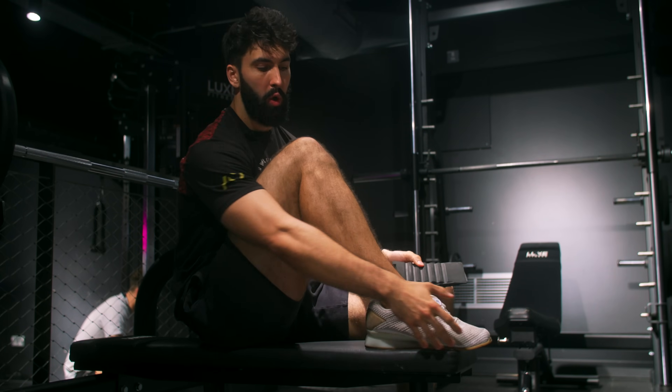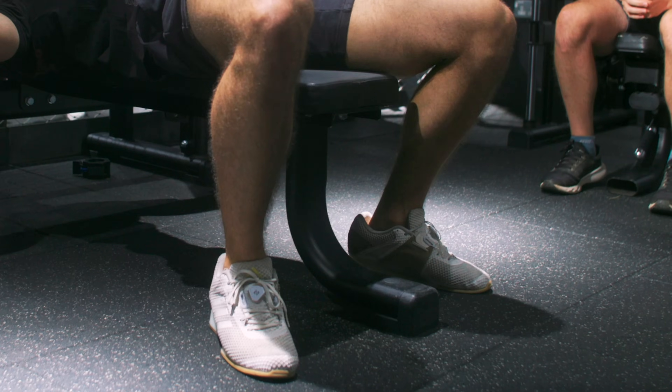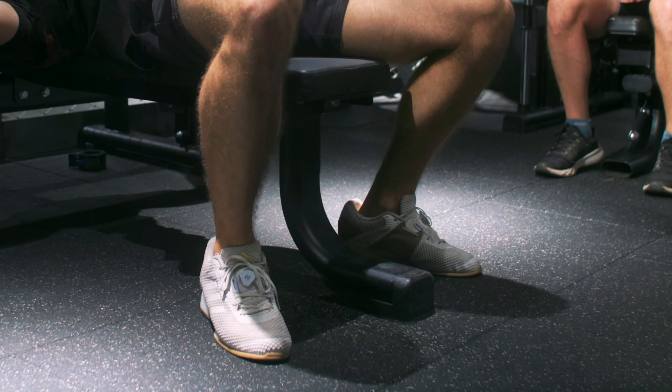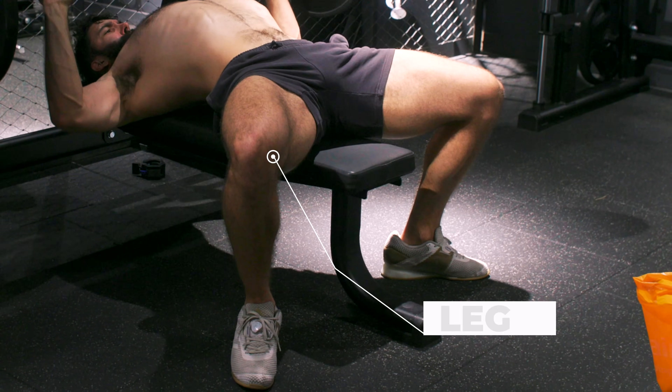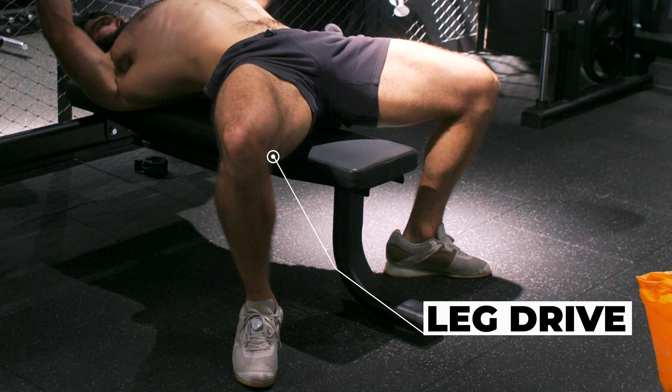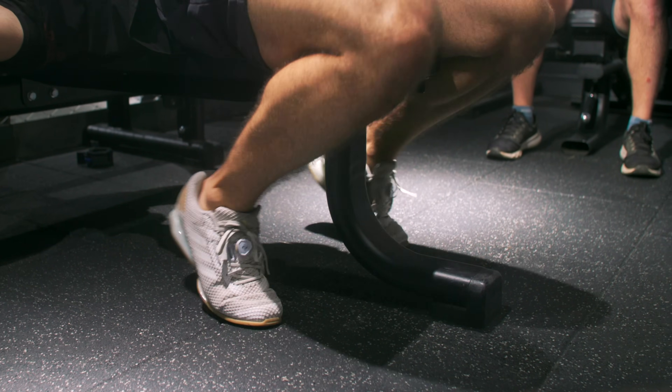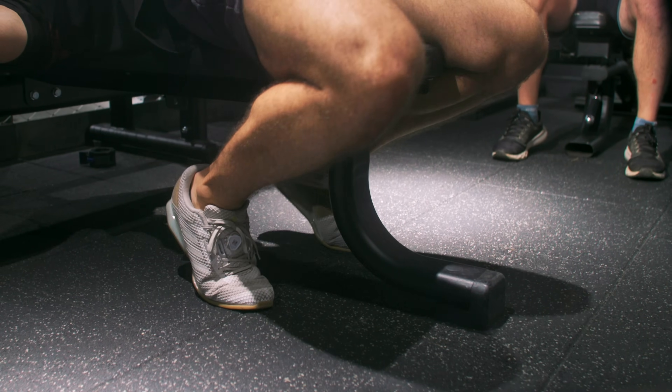If your heels tend to lift, consider weightlifting shoes, particularly if your powerlifting federation requires your whole foot to touch the floor. Two alternative foot placements exist. The first is to set your feet just slightly in front of your knees and to the side — the most comfortable position, though it tends to result in feet slipping and slightly less arch. Finally, if you want to maximize your arch over leg drive and your federation allows it, you can set your feet as far back as possible — only recommended if you have great flexibility and are a competitive powerlifter.